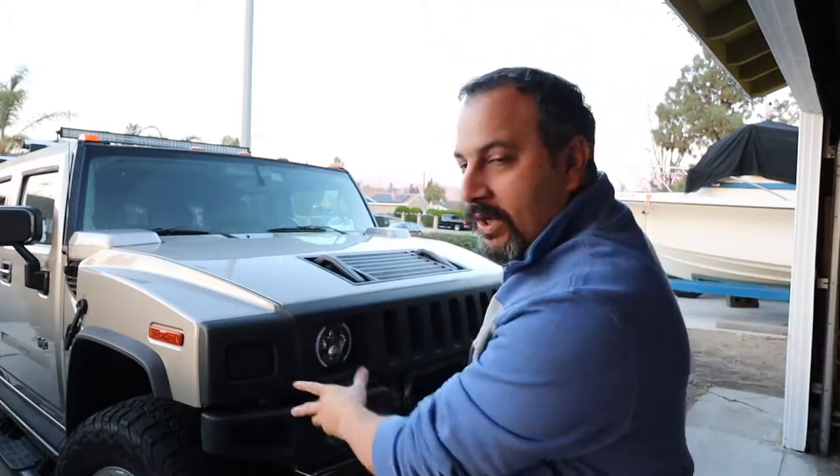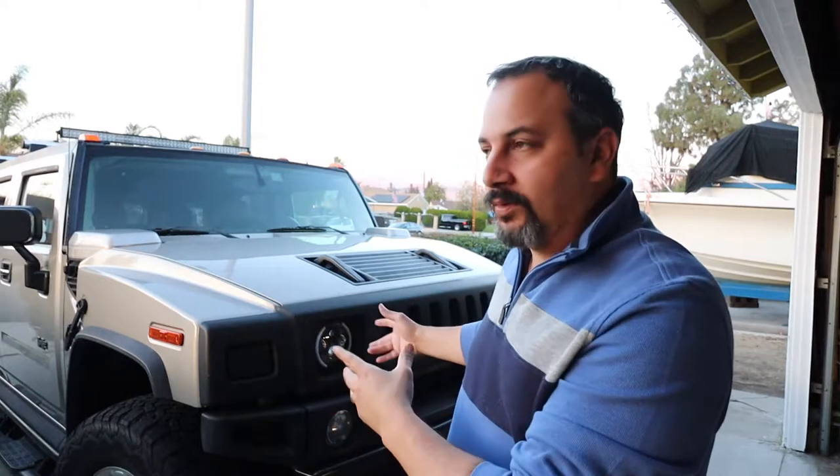What's going on YouTube? Welcome back to another video. Merry Christmas to all of you. Thanks a lot for watching again. Today I want to show you how I put the OEM grill back onto the H2.